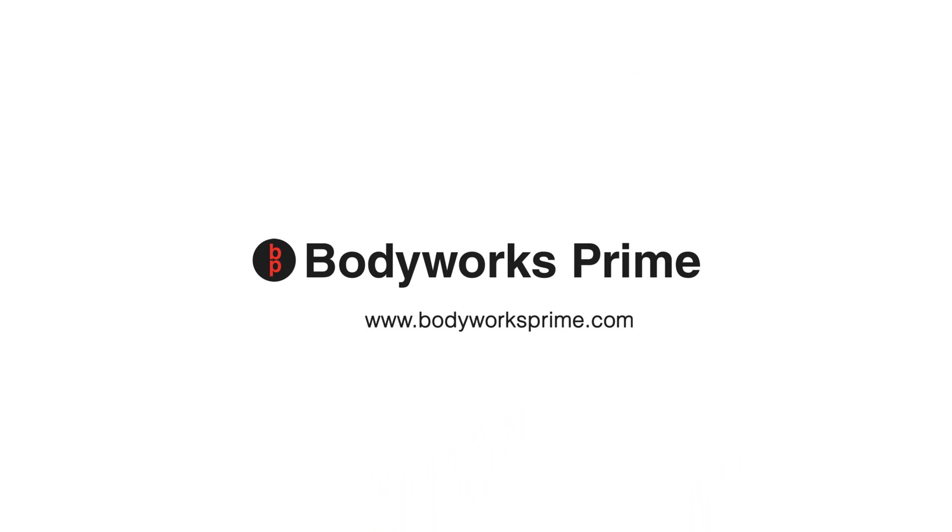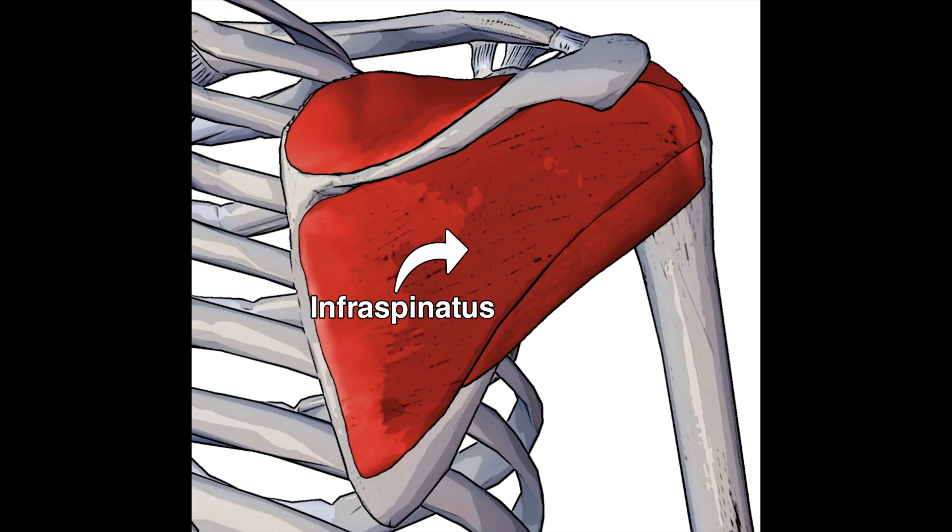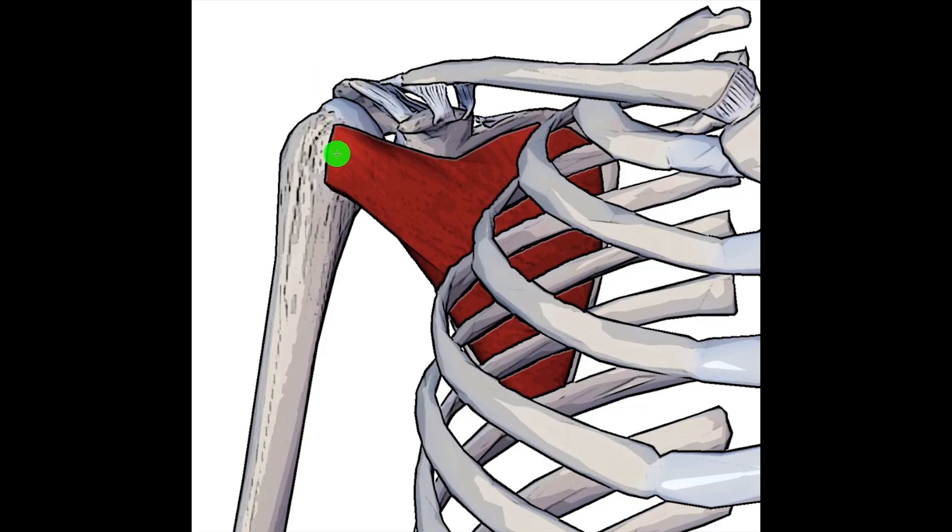Hey everyone and welcome to Bodyworks Prime. Today we're going to be going over the origin, the insertion and the action of the infraspinatus muscle. The infraspinatus is one of the four rotator cuff muscles of the shoulder, the other three being the supraspinatus and the teres minor. If we take an anterior view we can also see the last rotator cuff muscle, the subscapularis.